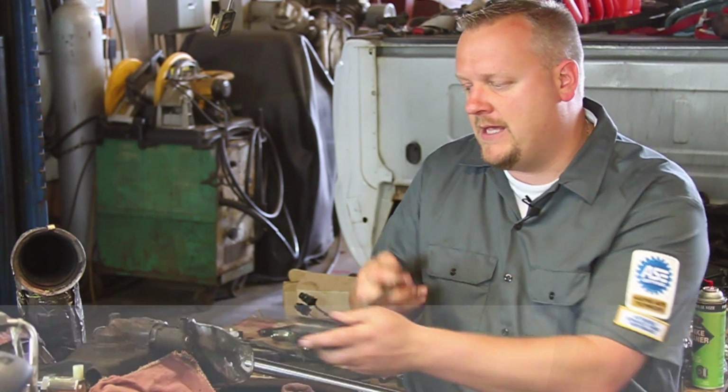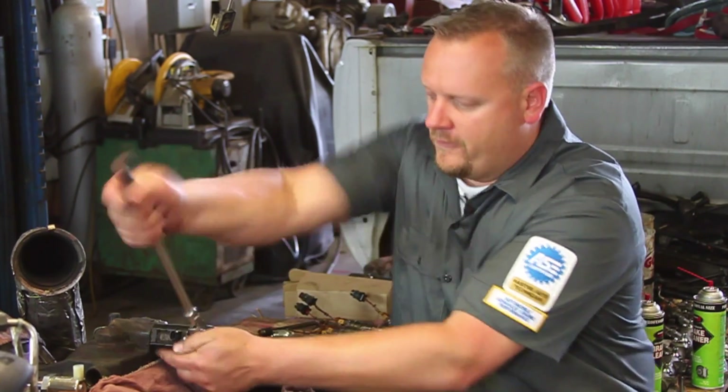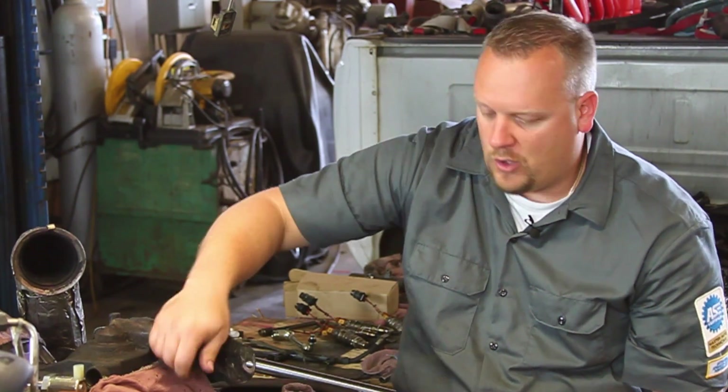We need a specific IPR socket. We're going to slide that up over the unit and break it loose, slide it off, and twist our old unit out.